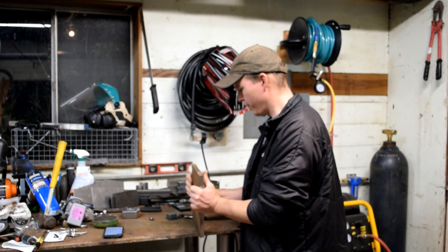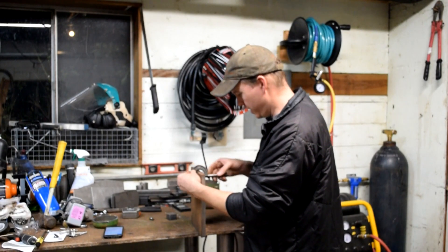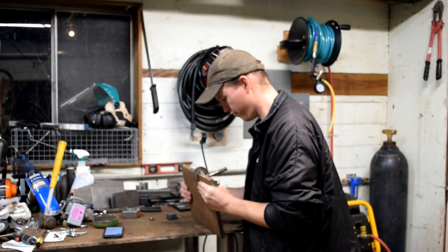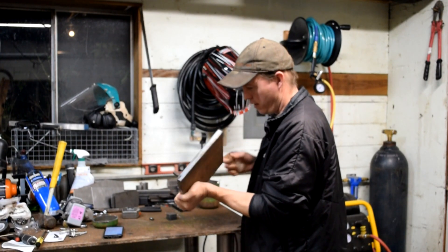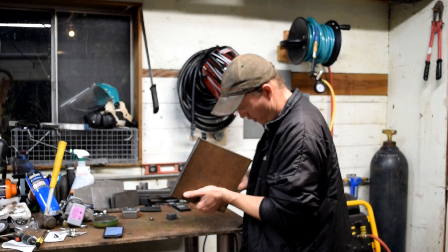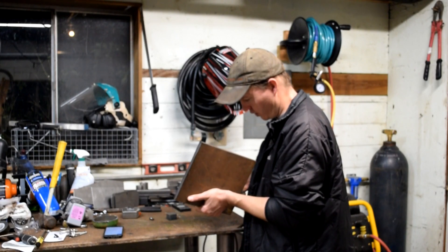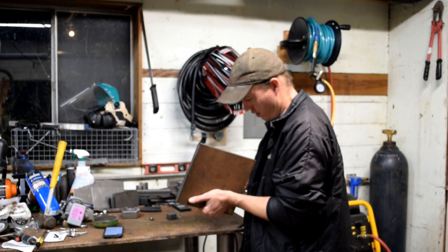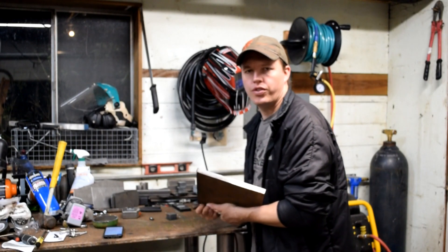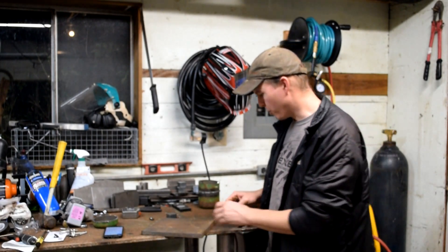This one looks like it was Blanchard ground. I'm getting kind of nerdy here, but I'm using some mics to measure it. So: 6, 1, 2, plus 3 is 12 — it looks like it's at 0.621", so a little less than 5/8". It's marked as 5/8".